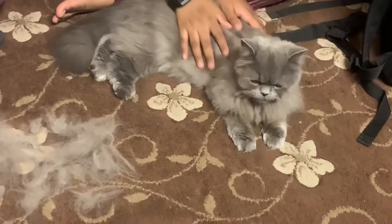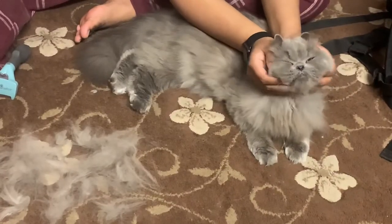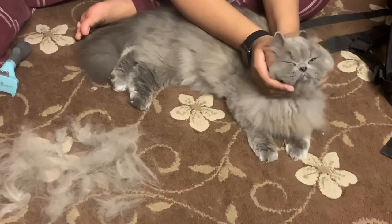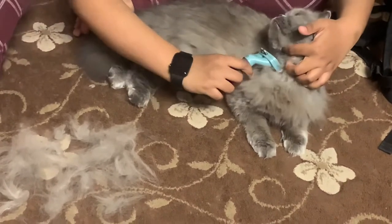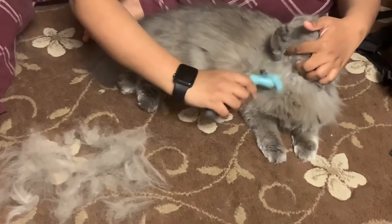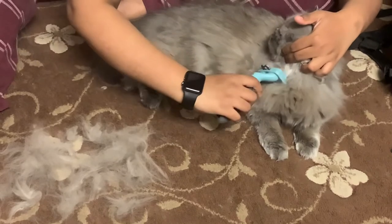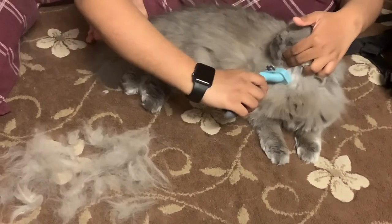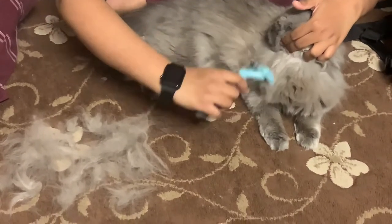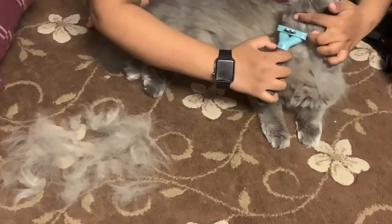Can I do the other side now Gucci? Let's do the side now — in the garden, in the neck. Oh, you're such a good girl Gucci!